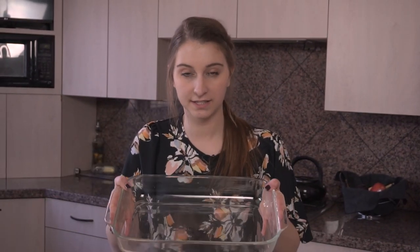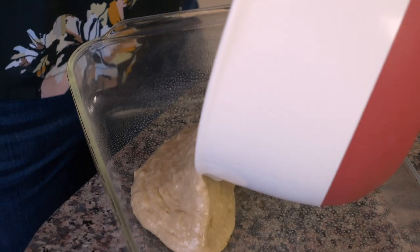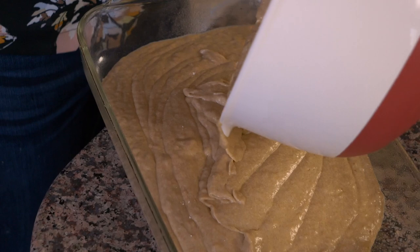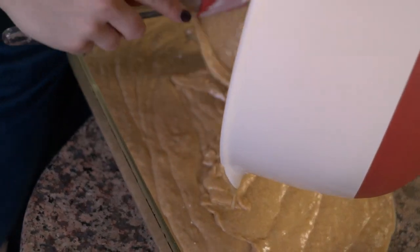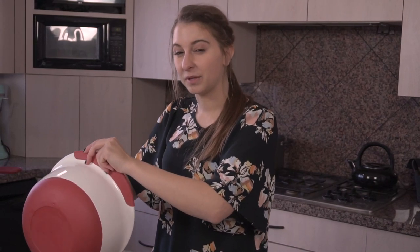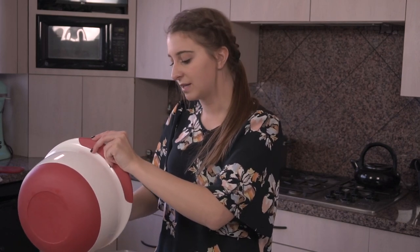Once it's all mixed together, I'm going to grease this 9x13 pan with nonstick cooking spray and then just dump the batter in here. Our oven is preheated to 350 degrees. We're going to cook it for about 30 minutes, and then after about 30 minutes the top starts to brown but the middle needs to cook more. At that point you're going to put a piece of aluminum foil over the top and cook it for probably about 20 more minutes — my oven takes a little bit longer than most.